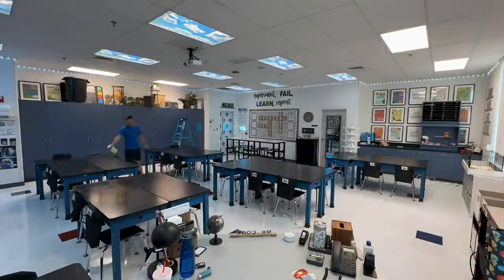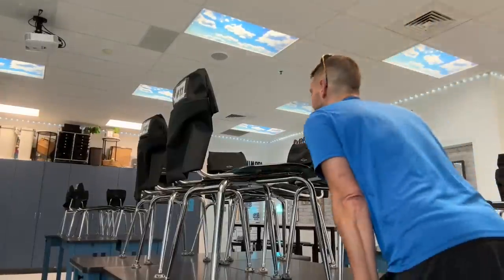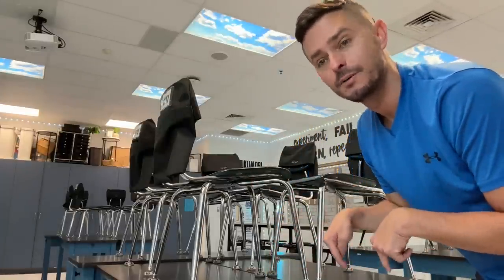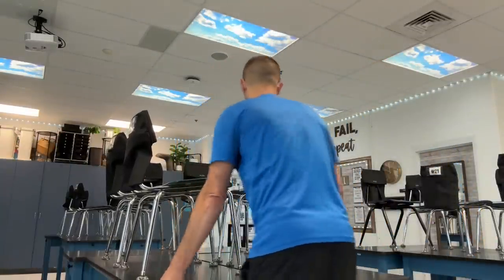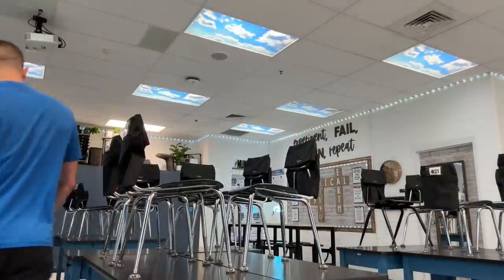I wiped down the desks because they had gotten dirty over the summer. My ring light is in my closet buried, but — put felt pads on everything! I get felt pads at Costco and it makes moving stuff around so easy. Now that these floors are fresh and clean I want them to stay that way, and clearing the outlets helps too.